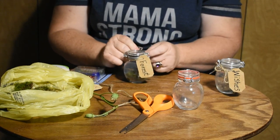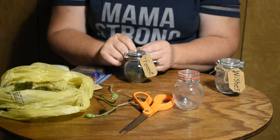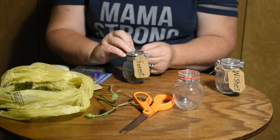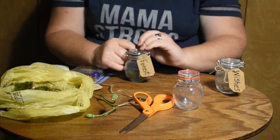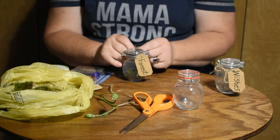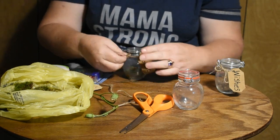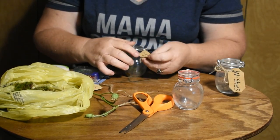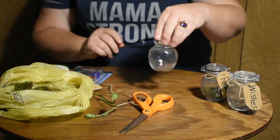We'll put the tag on before we latch it down. Since moss is a living item, you want to open it occasionally to let the air exchange so that it doesn't die off from lack of fresh air. These are really cute little gifts for anybody who is into whimsy stuff — fairy gardens, anything like that. The little tags make them look kind of antiquey.